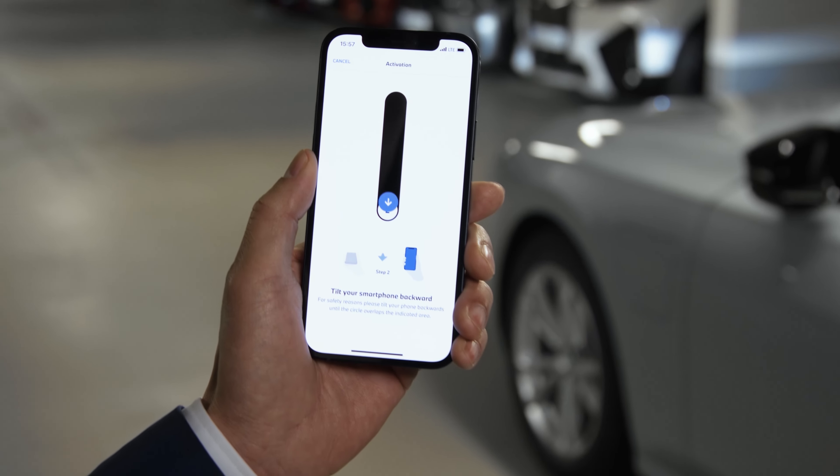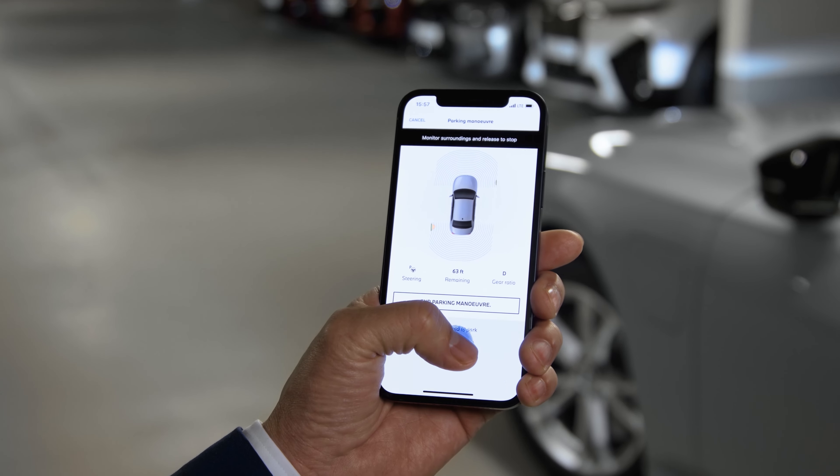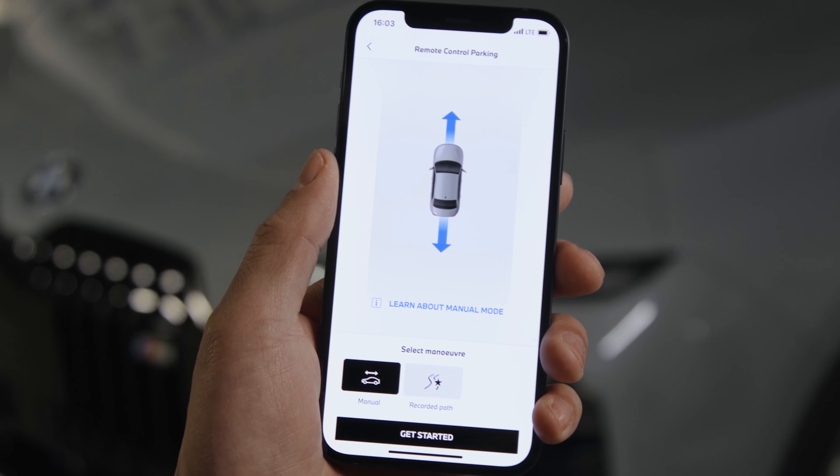You can also select a recorded path of the automatic manoeuvring assistant in the remote parking menu if your car is in the relevant starting location. Or with Manual mode, you can park remotely, straight, forwards or backwards.